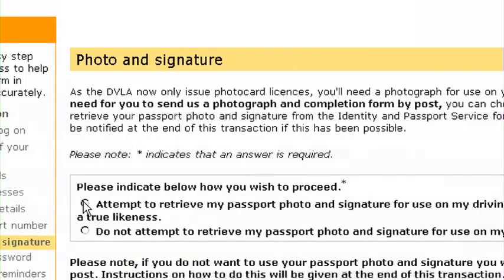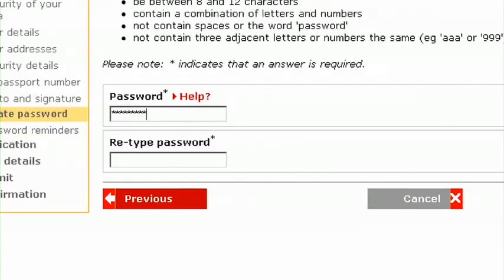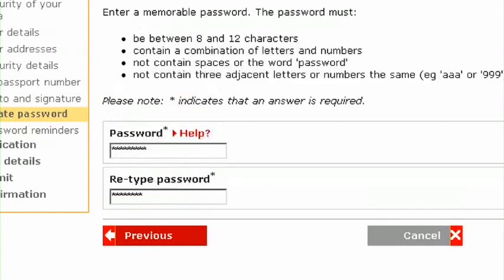If you wish, you can download a copy of your passport photo and signature — if you have a digital passport — to put on your new licence. We will now create a Government Gateway ID for you. All you need to do is choose a password and you're ready to apply.